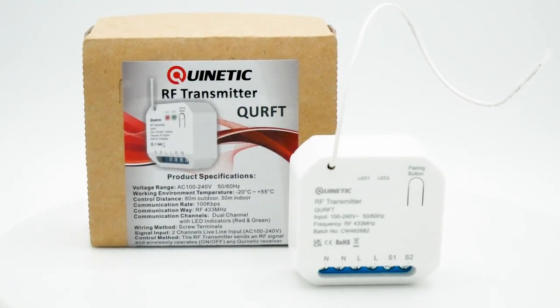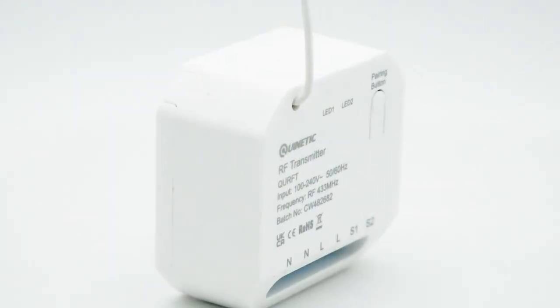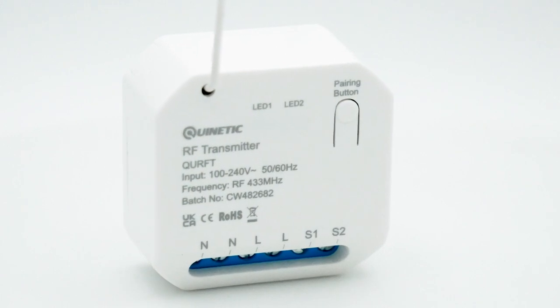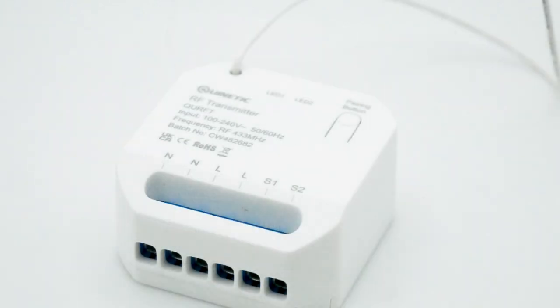The Quinetic RF Transmitter is a device that sends an RF signal and wirelessly operates an on-off function with any Quinetic receiver whenever voltage is applied to it. It is extremely useful in situations where the target load is connected to a different circuit in a different part of the building or site.